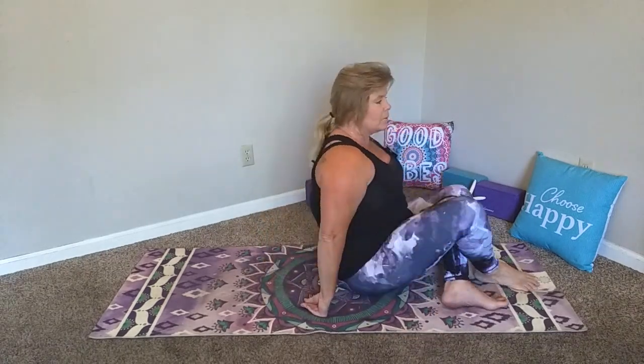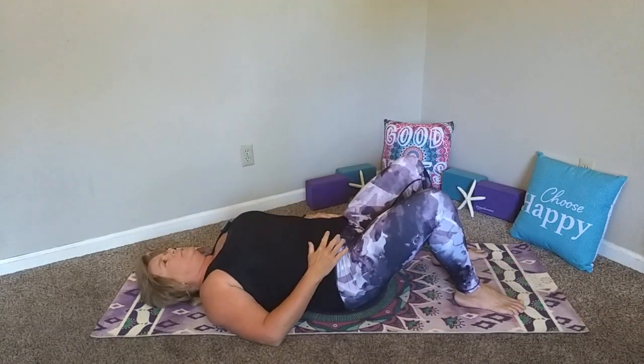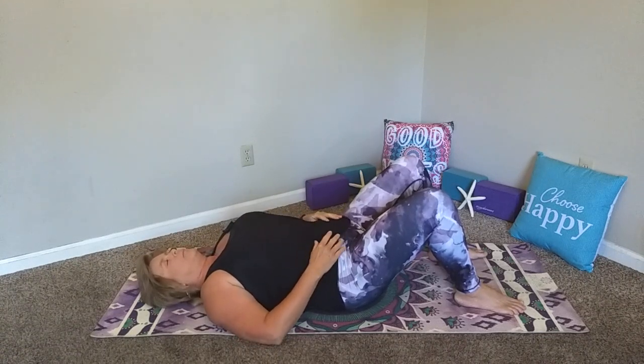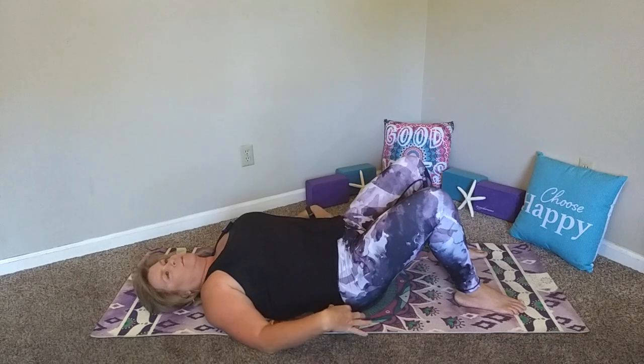If you'd like to roll out your mat, we're going to come to our backs right away. Just kick your legs out and come down to a comfortable position on your back with your knees up. Bring your hands to your belly, relax the shoulders and the breath. Just notice how it feels when you connect to the earth with the sacrum — that long lower band that runs across the bottom of the back.